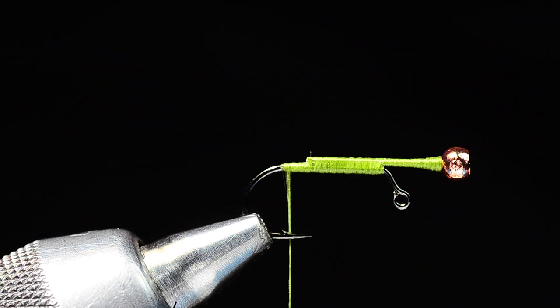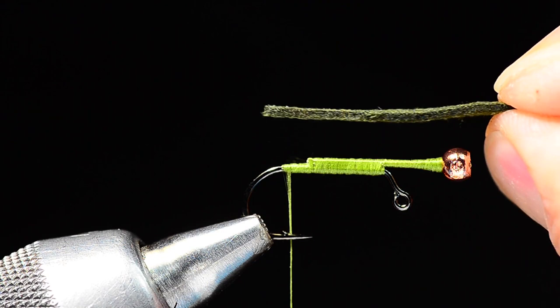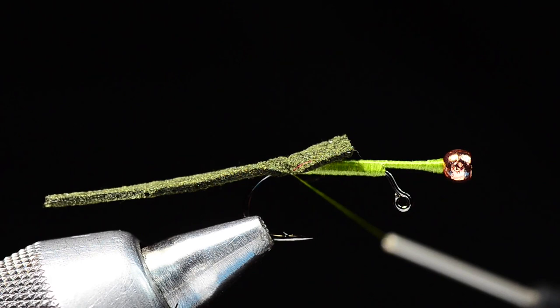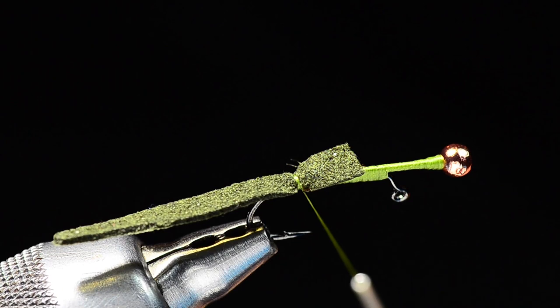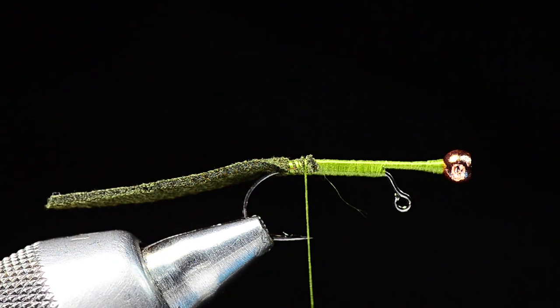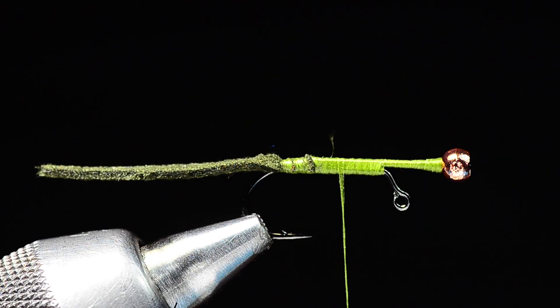For the tail, this is a piece of what Matt calls leech leather, which is dark olive ultra suede. We want it about shank length long — which now includes both the hook shank and the pin. I'll measure that, lay it in on top, and soft wrap it to get it to buckle around the hook. It buckles around the bend of the hook, and then I'll anchor it in place right up to the back of the pin and cut off any extra.